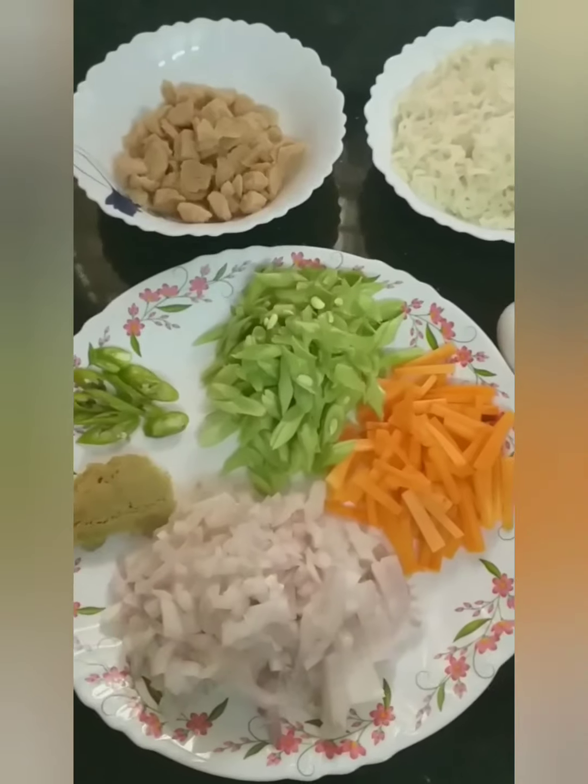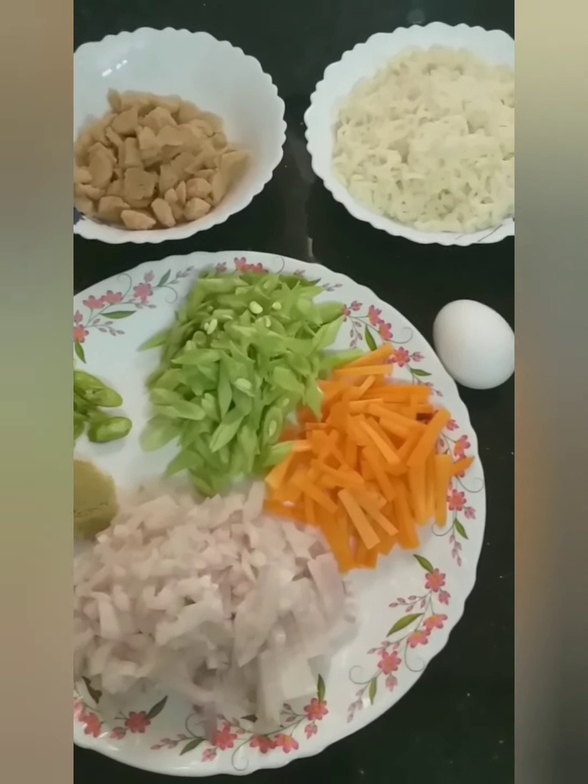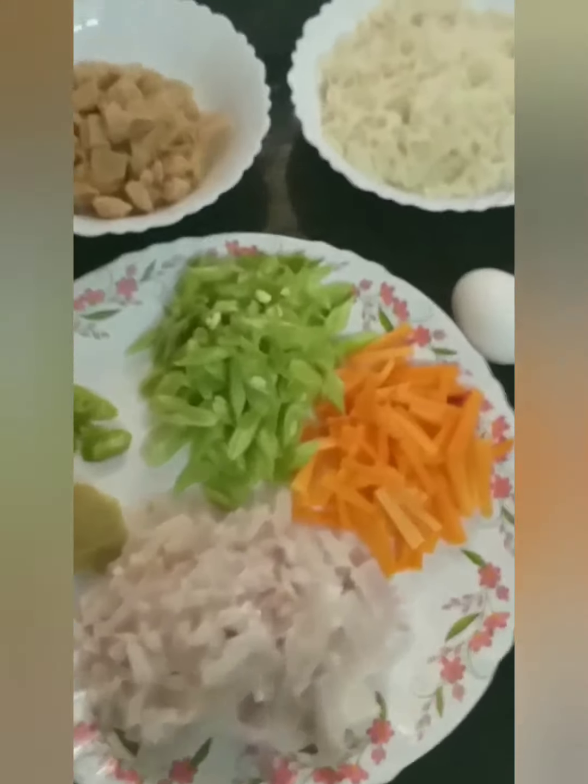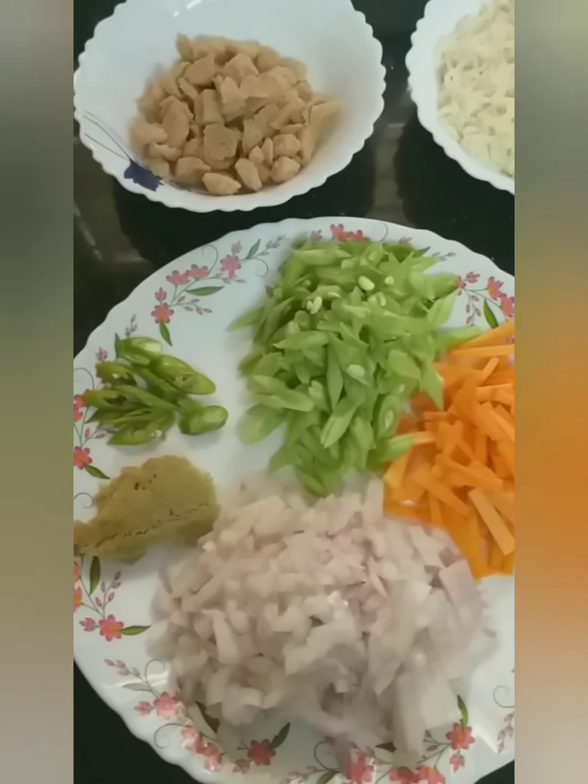Hi friends! We are going to go to the restaurant, Maggie. There is food for you. We have a recipe for school.